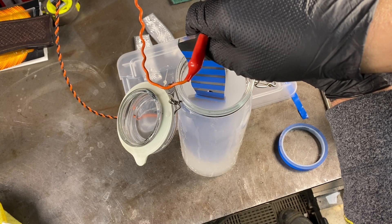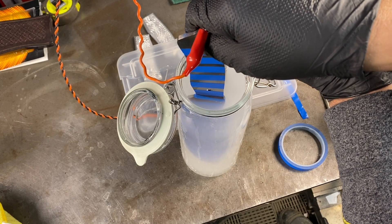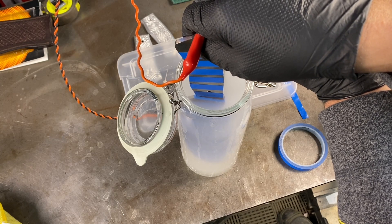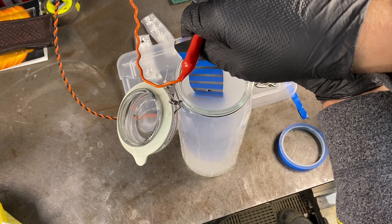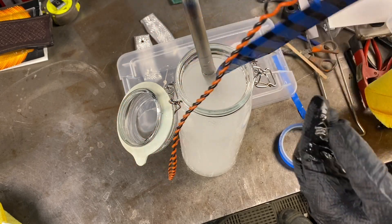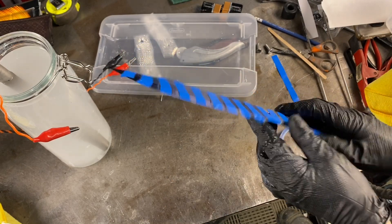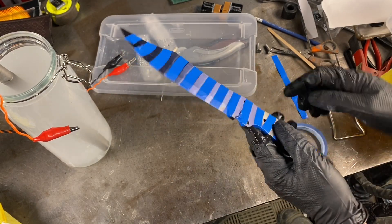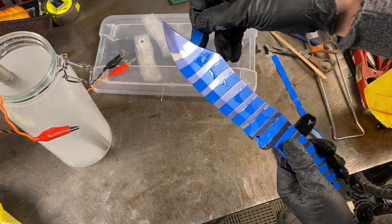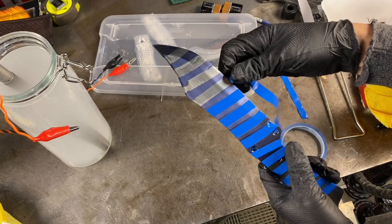What's nice about this process is if you don't like how it looks, you can just sand it off and then do it again. I'm going to take the tape off and see what it looks like — just in this section here. It did mask it. Looks pretty neat.